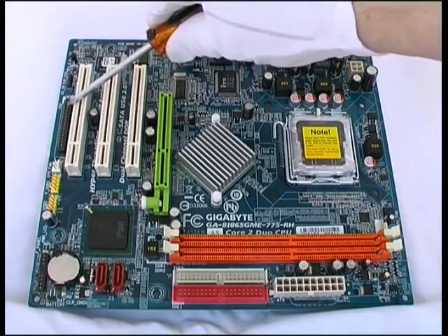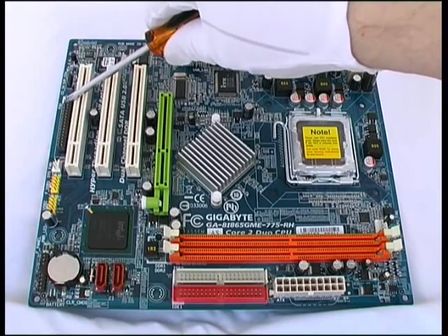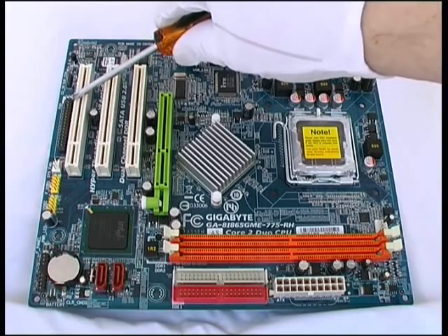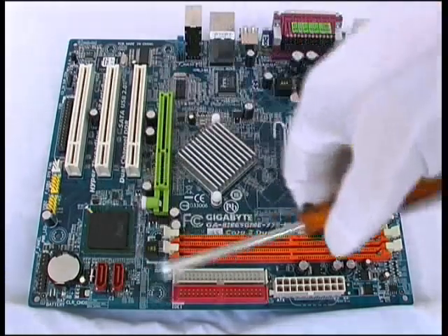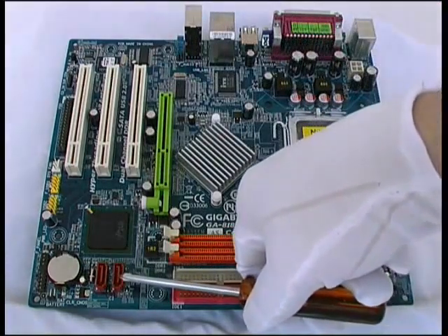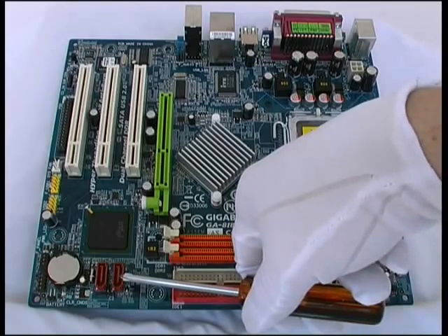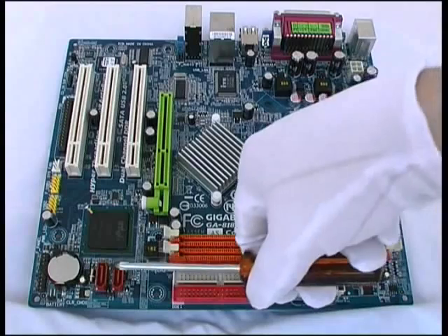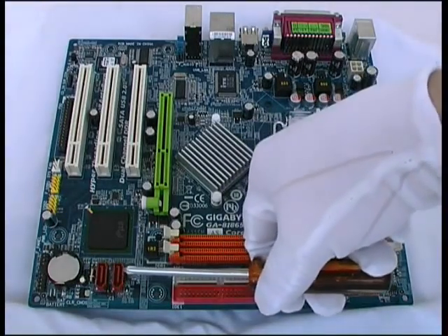To the left of this PCI slot is the 34-pin floppy disk drive connector, which can also support two devices — two floppy drives. Near the CMOS battery we have two SATA connectors for SATA hard drives or optical drives. Unlike IDE connectors, each of these SATA connectors will only support one device each on a single cable.